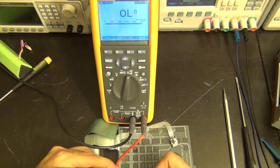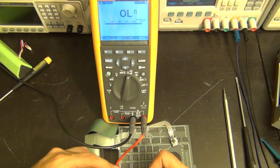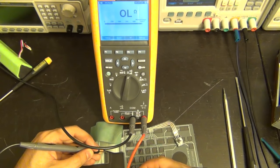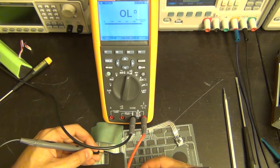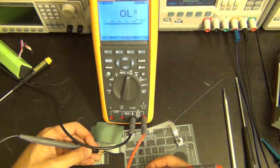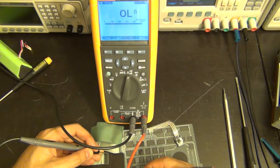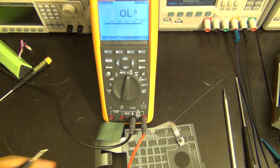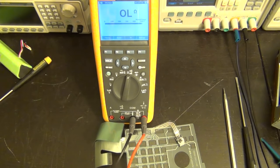Let me measure resistance across a trace on one side... doesn't seem to be very conductive. Let's try the other side... there we go - 22 ohms across the trace itself. Going from the input cable directly to one side of the switch... there you go. Now from the other side of the cable... there it is - about 50-60 ohms. Maybe it's not so bad. Sometimes they don't make very good contact and you may think it's not working, but it actually is.